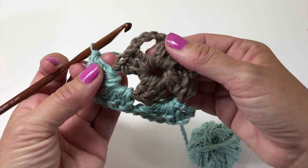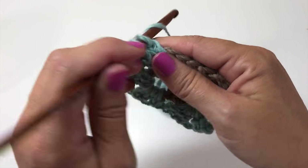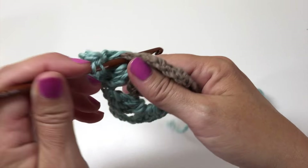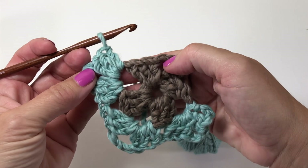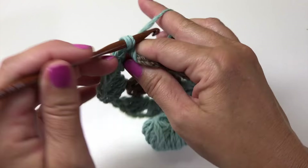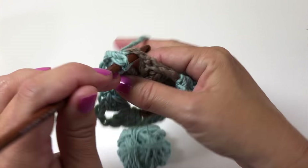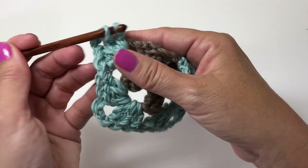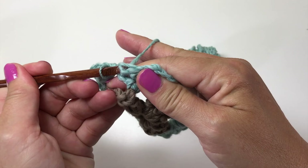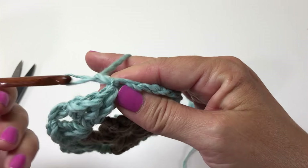Skip the next three stitches and do the same thing in the next chain-three space: three doubles, chain three, three doubles. Skip the next three stitches and work in the next chain-three space: three doubles, chain three. Then slip stitch to join in the top of the chain three at the beginning of the round. That's what the second round of a finished motif looks like when it's not being joined to any other motifs.